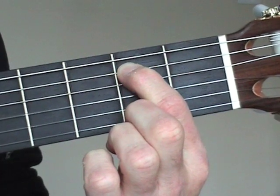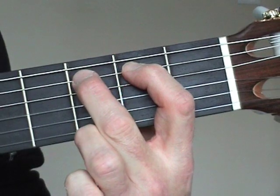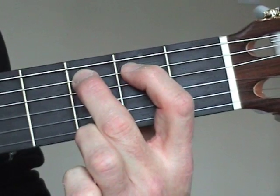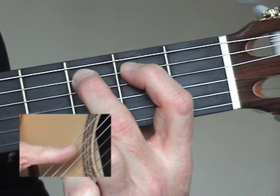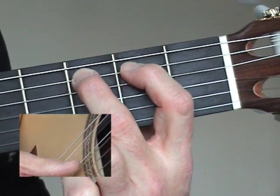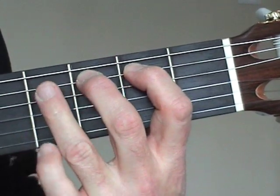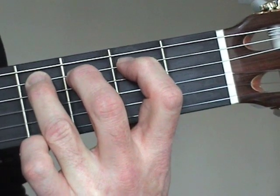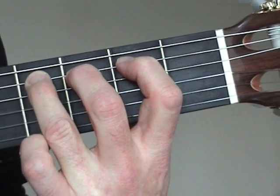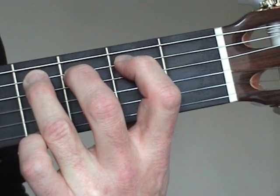Staying on the same string, put finger 2 into the next fret, fret number 3. Again, strike the same string using the P rest stroke. Remember to push down towards the floor, with the thumb coming to rest on the D string. Now finger number 3, in fret number 4, using the thumb to play it as before. If you can keep all three fingers down in their respective frets, so much the better.